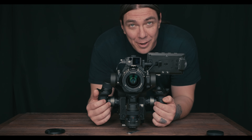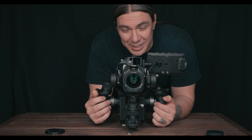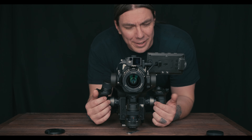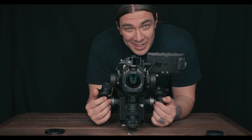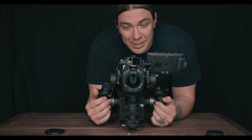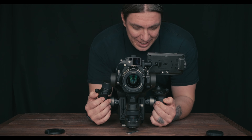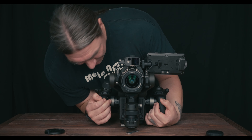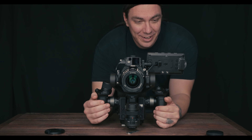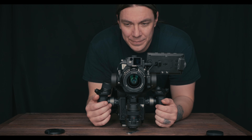GoPro always sounds like a tin can — I haven't had one since the Hero 5, so I don't know if it's gotten better. The a7s3 works in a pinch, but I think the 4D's built-in mic is better. I don't even know where it is — probably just a pinhole somewhere.